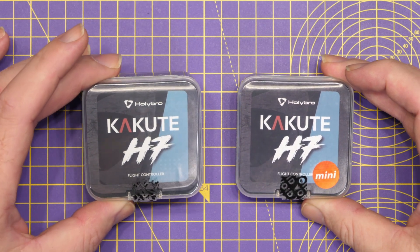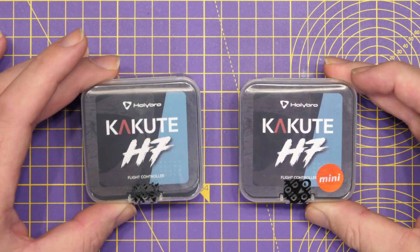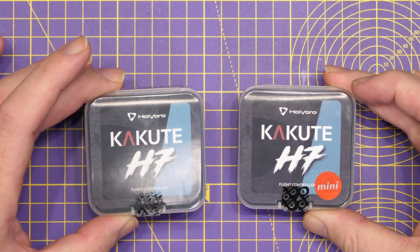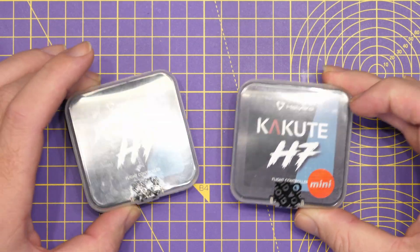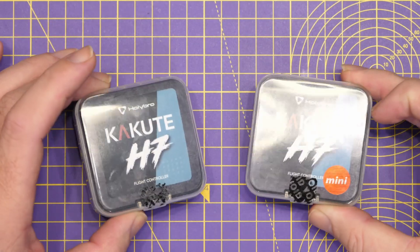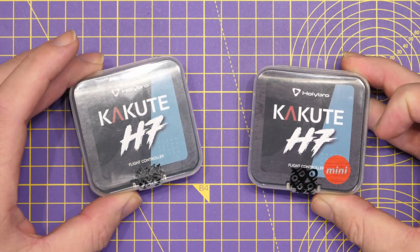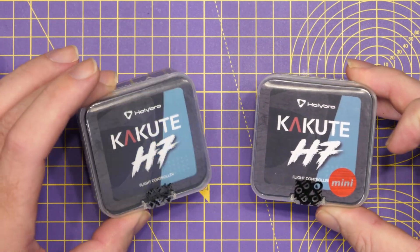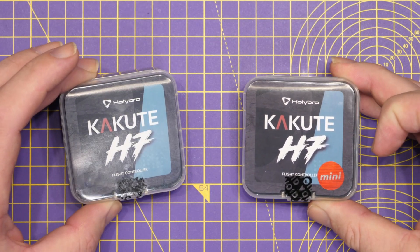We have the new Kakute H7 version 2 as well as the Kakute H7 mini. In this video we're going to take a quick look at these flight controllers. I'll walk you over the basic specs, give you an idea of what has actually changed. We won't be flying them today as they've literally just come in. This is going to give you an overview of what's available and we'll talk about their compatibility with some of the new digital systems on the market as well.